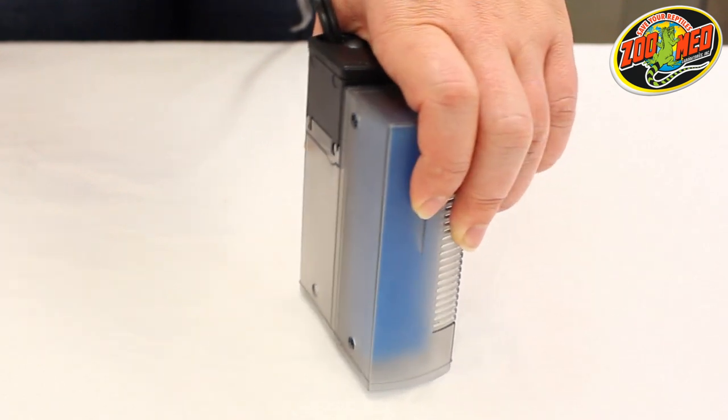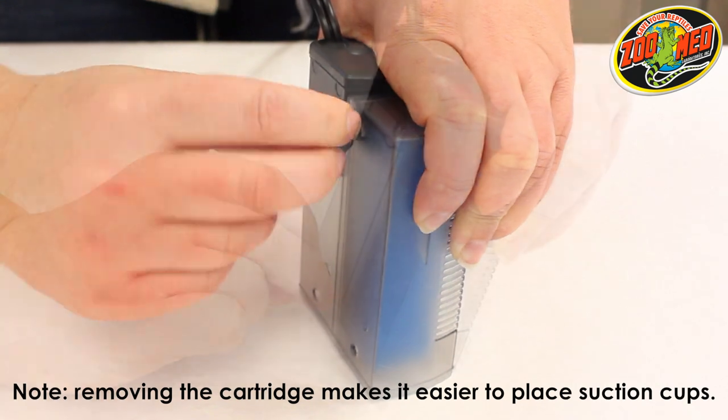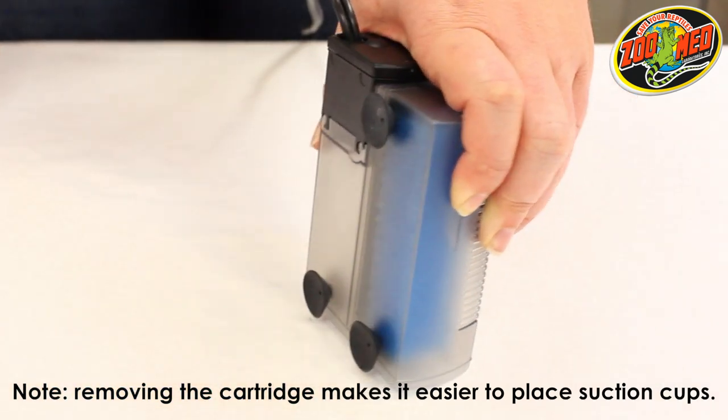Locate the three holes on the back of the filter and insert the included suction cups. The best way to do this is by simultaneously pressing and twisting the suction cups.